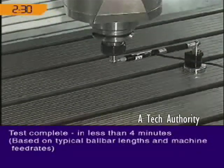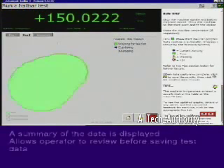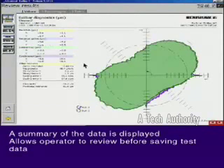That's it. From start to finish, in less than 4 minutes. With the test complete, a summary of the data is displayed, giving the operator the option to review and save the test data.